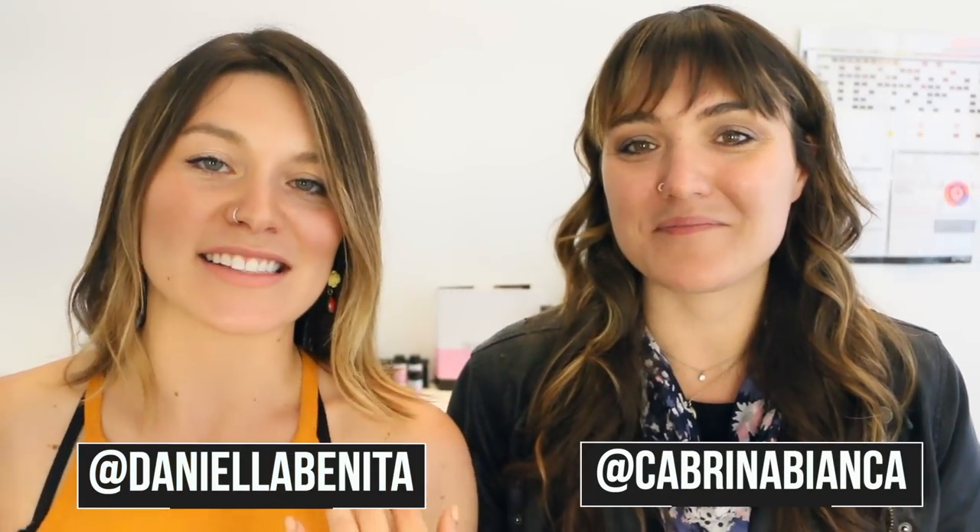Hey guys, Cabrina here and Daniella, and today we have an awesome color correcting tutorial for you guys today.